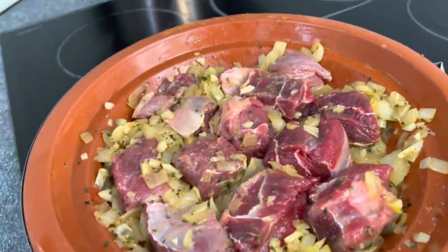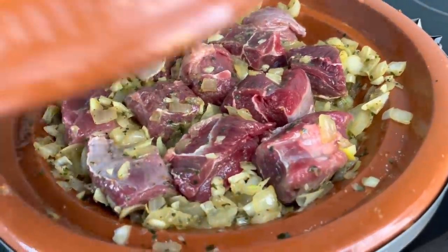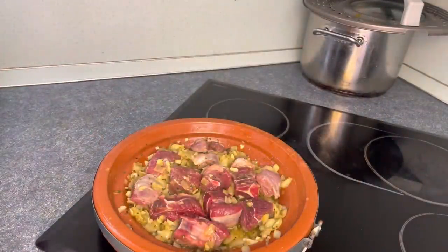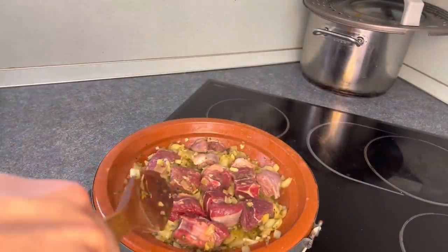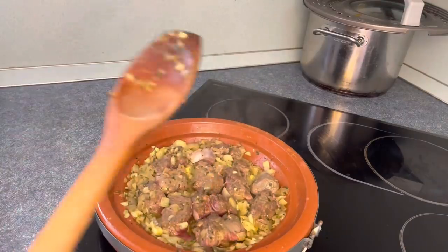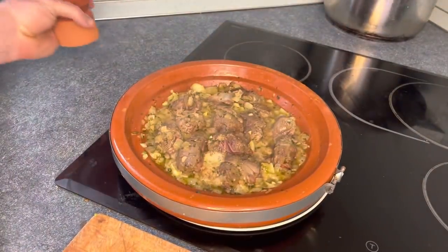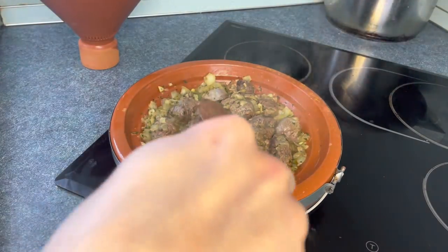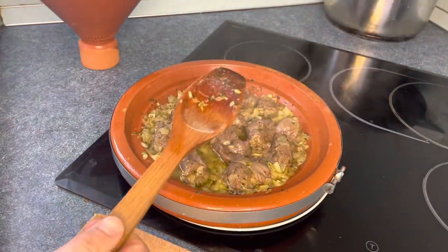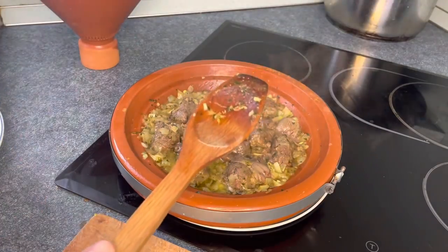We're going to cover that for now, come back, stir it, flip it, and then we'll add the rest of the ingredients. You can hear Andrea singing in the background. Let's flip some of this beef — already looking very good. Look at all those juices already, it's so juicy. Beef is browned.